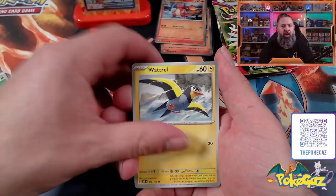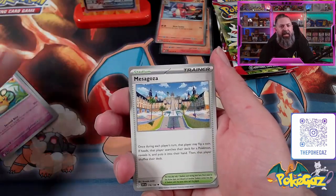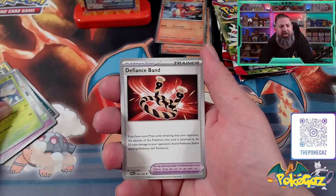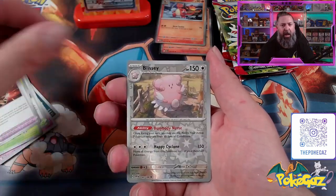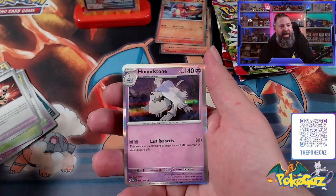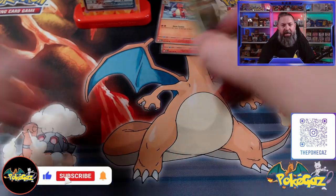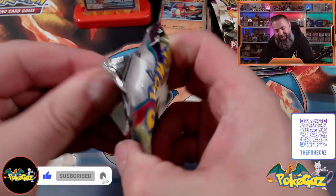We've got a Leaf Energy, Wartortle, a Zangoose, Croagunk, Dedenne, going into Mesagoza. We've got a Heracross, a Defiance Band, Blissey, Houndoom, and a Houndstone. Holographic. No hit from pack number one. Come on, Scarlet and Violet — give us one hit. Let's go.